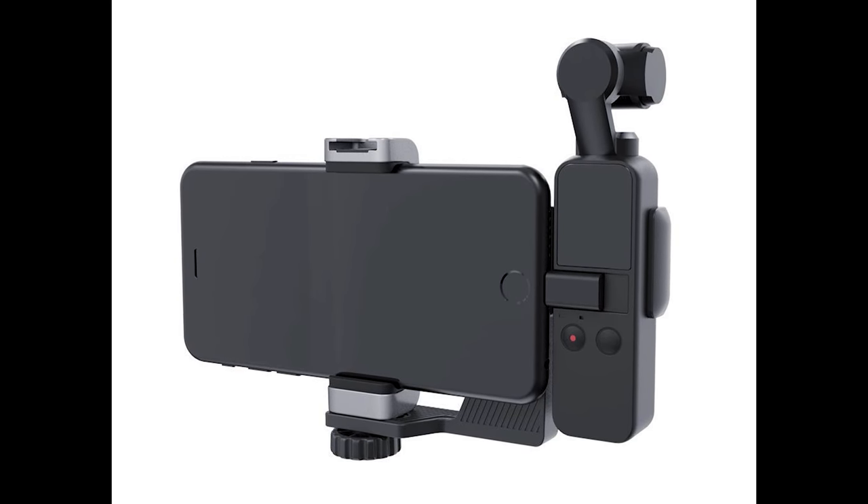When you shoot with just the Osmo Pocket, you'll only see the middle part of the frame — think 16 by 9 without the two sides. You get the full height but not the full width. After shooting for a while you get used to it and it's not that big of a deal. If you use the phone holder set, maintaining the connection is much easier.